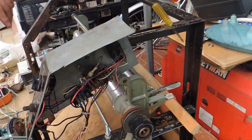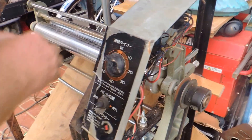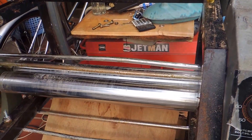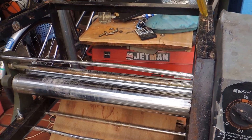Try going to scrap yards for this kind of machinery. There are also rollers in photocopiers, but if you can get two rollers together with an adjusting screw, I think that's the best type. As you can see, the rollers aren't going very fast — it's a slow speed — but it manages to do the job.